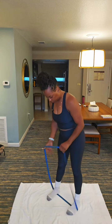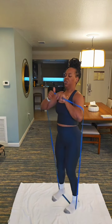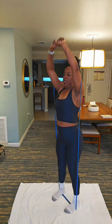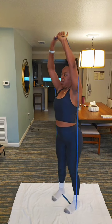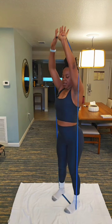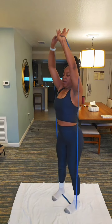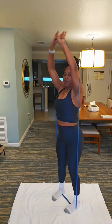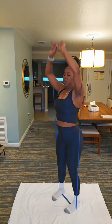Oh my gosh, it's a lot. Let's go — shoulder press. 12, 11, 10, 9, 8, 7, 6, 5, 4, 3, 2, 1.